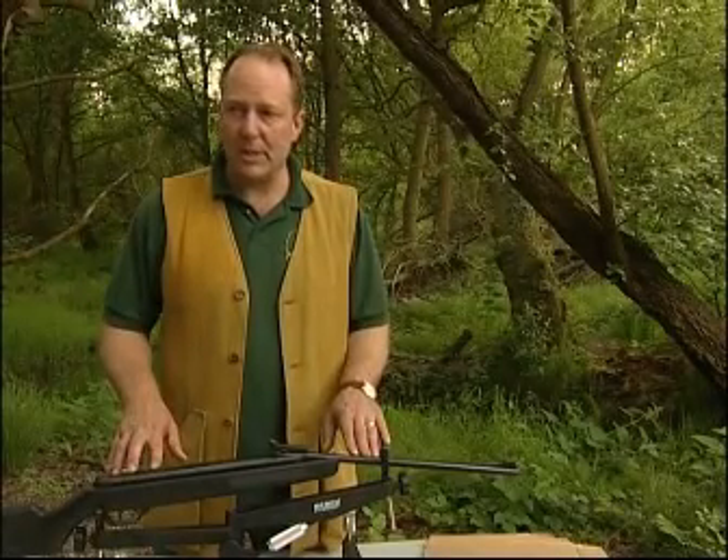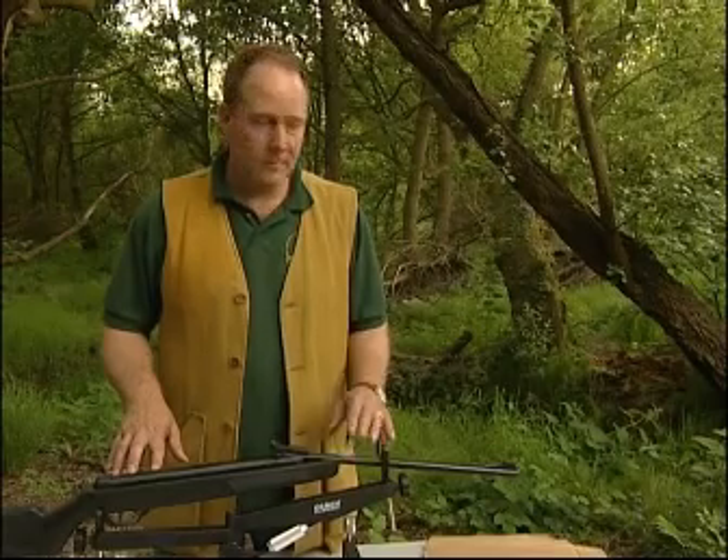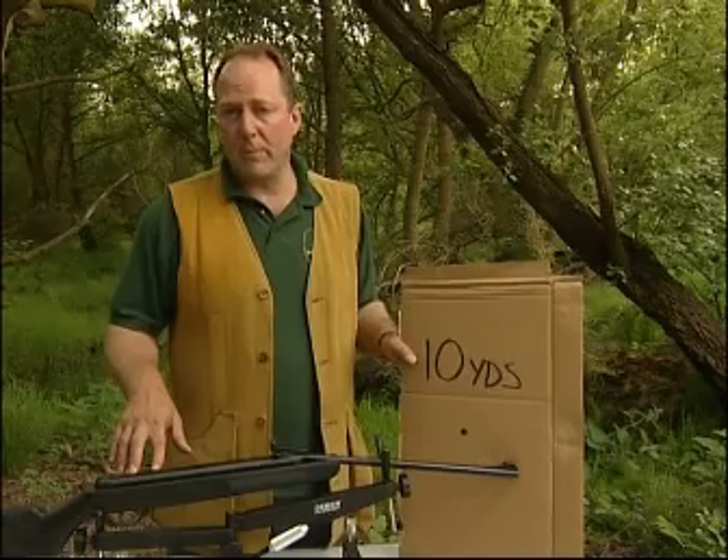Adjusting the sights on an open sighted gun follows exactly the same principle as with a scope. However, on this occasion there's no need really to zero beyond ten yards.